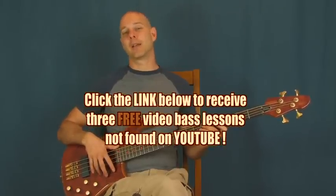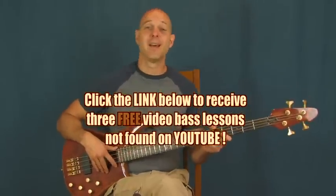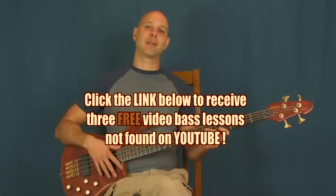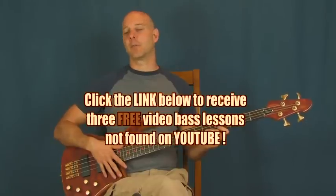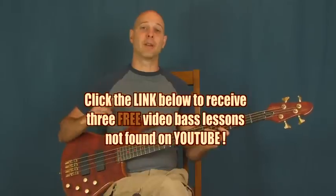Also down there, there is a link that will send you over to my Epic Beginner Bass DVD set that I'm really excited about. That's all complete, it's up there, it's good. So if you're very much a beginner on the bass, you're going to love it. If you've been playing for a while, there's some great stuff in there for you too. Definitely check those out.